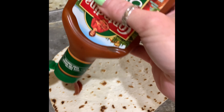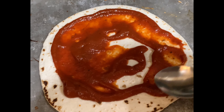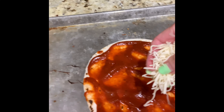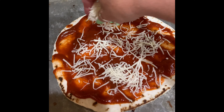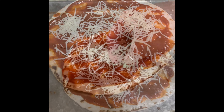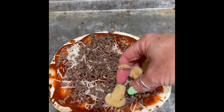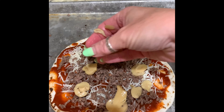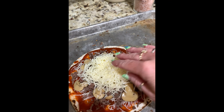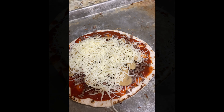First, I'm going to put the sauce on the tortilla and just spread it around to the edges of the tortilla. I like to add a layer of cheese before I add my toppings. Now I'll add the hamburger meat. Then I will add mushrooms. Finally, I'll add a topping of cheese. I usually put it in the middle and then spread it around to make sure that I've covered the entire pizza.